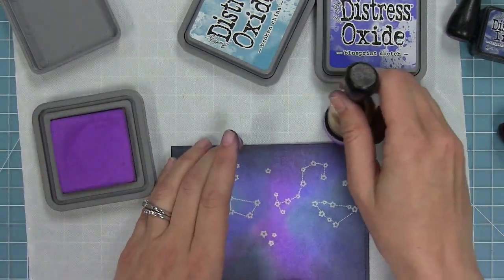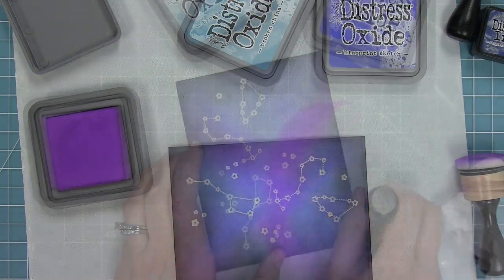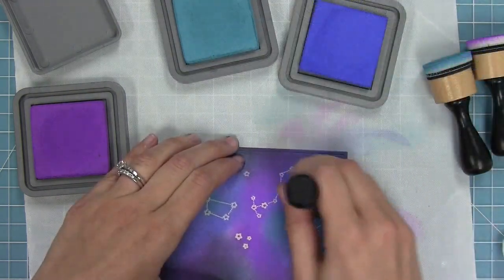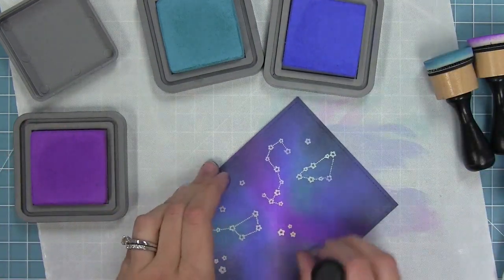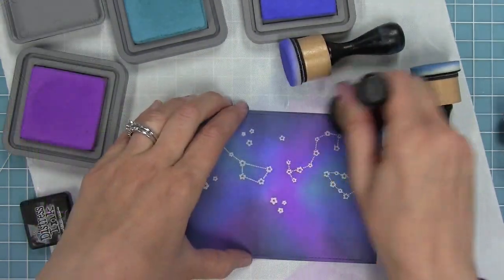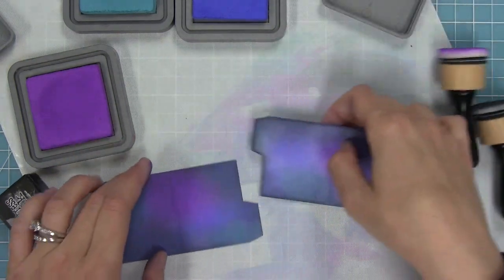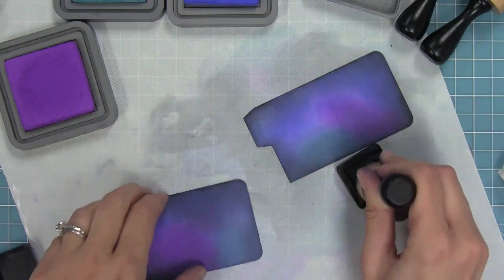As it dried it wasn't quite as bright as I wanted, so I tried something new and used Distress Oxide inks — the same colors on top of the Distress inks. As I go over the stars I'm buffing out that color on top of them to keep them nice and white. Building up the color with each of the Distress Oxide inks gives it a really cool, bolder look. You don't have to have the Oxide inks — you can just build up color and have a blast. I also repeated this technique on my little panel pieces so that everything matches on both sides.